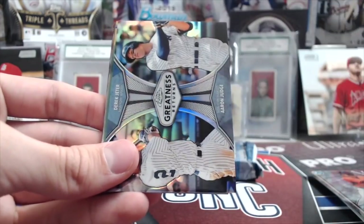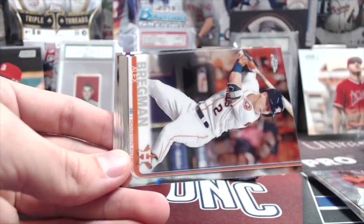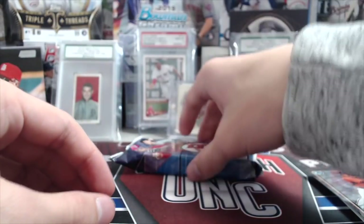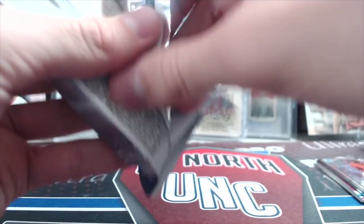Chris Sale, Josh Rogers rookie, Brad Keller refractor rookie, Corey Seager prism, Derek Jeter, Aaron Judge, and back to base — Bregman, Rocky Soto, and David Dahl. That was the last pack out of that jumbo box — that jumbo box was pretty bad. Chrome is bad. Even at $85-90 a box it's still a bloodbath.